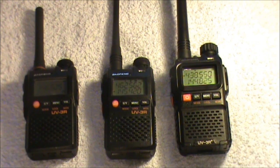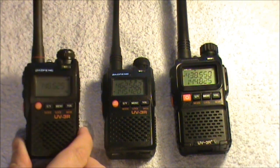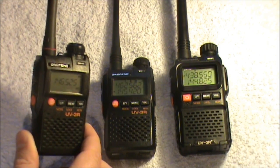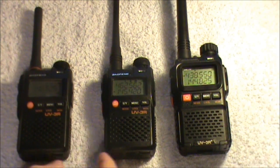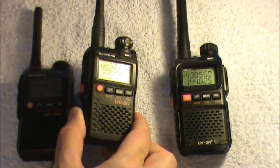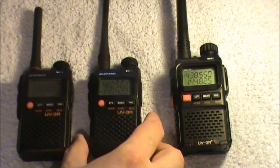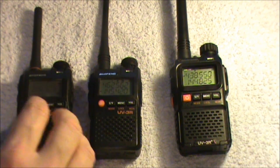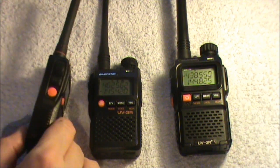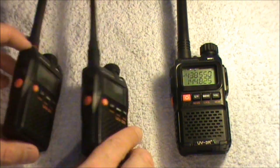What I thought I'd do first is just show a comparison of the range so far. This one is the UV-3R Mark 1, which has got a one-line display with just the frequency on there. Then they brought out the UV-3R Mark 2, which has got a two-line display, and both radios basically came in the same case.